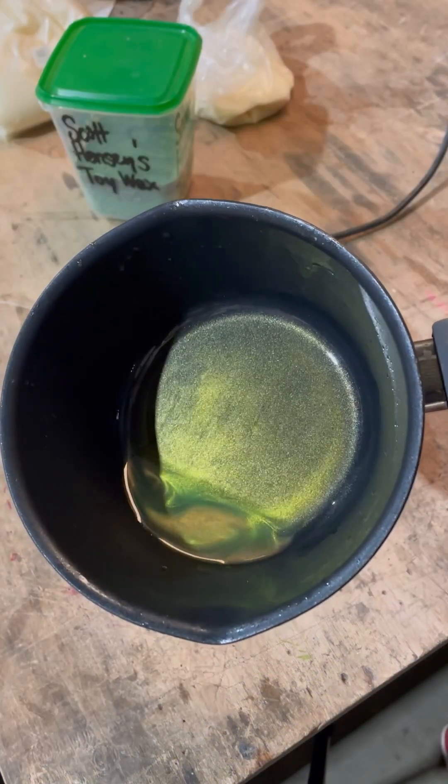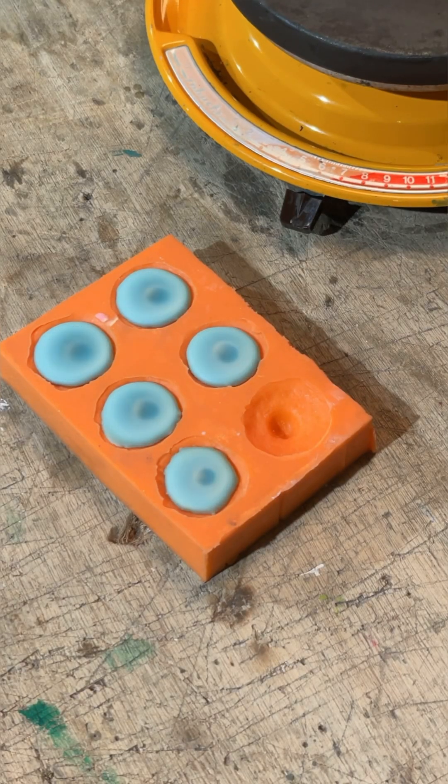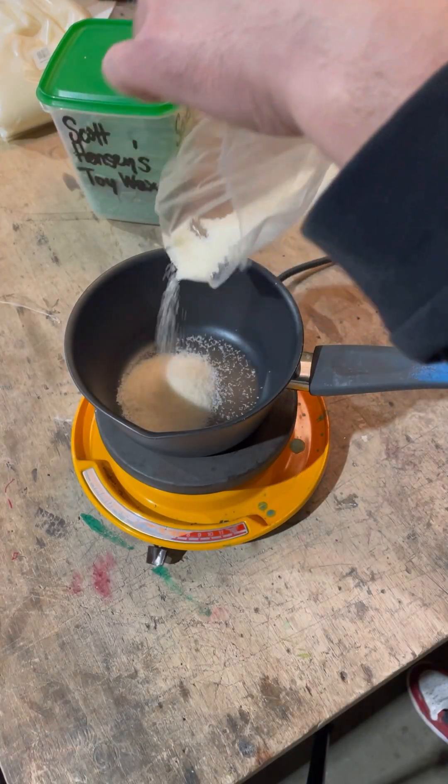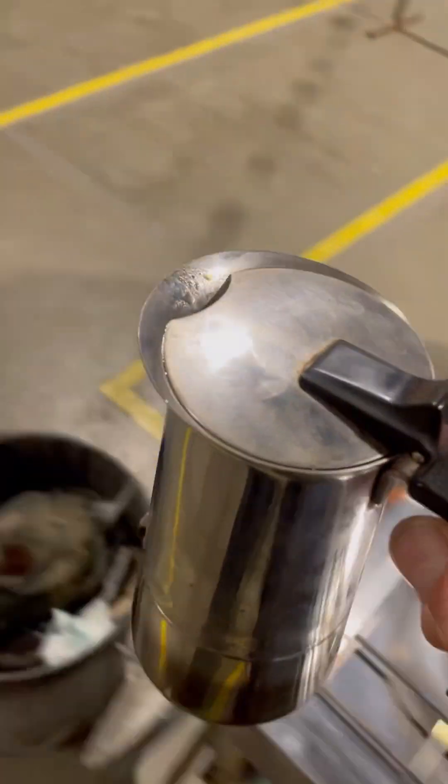I broke out the beeswax to coat the inside to prevent leaking, but found out I still had some gold flakes in there, so I cast them into reusable nibs, grabbed some clean beeswax, and made myself a coffee.